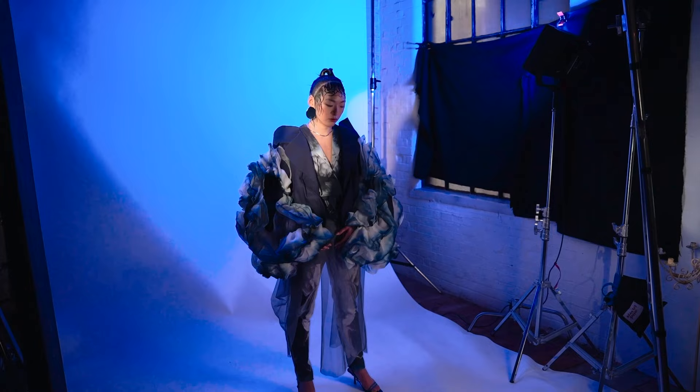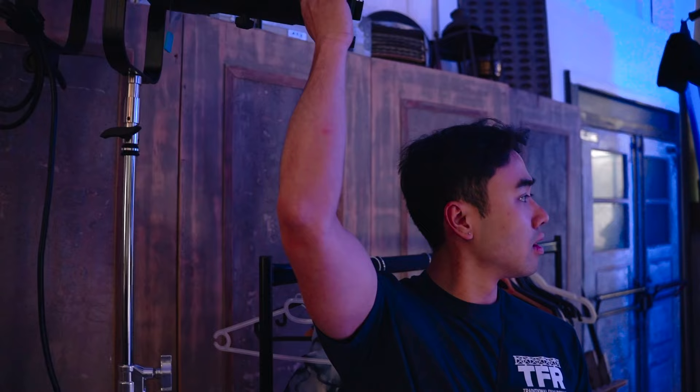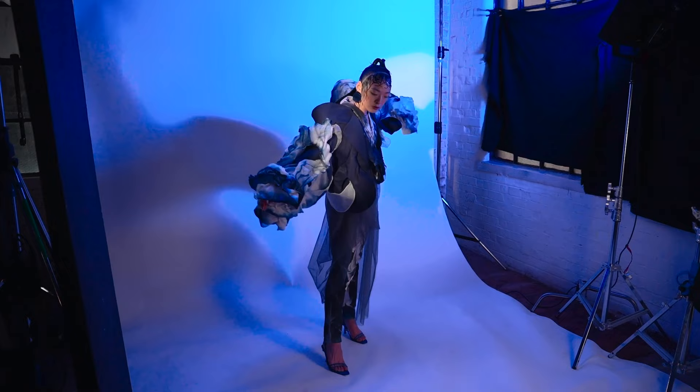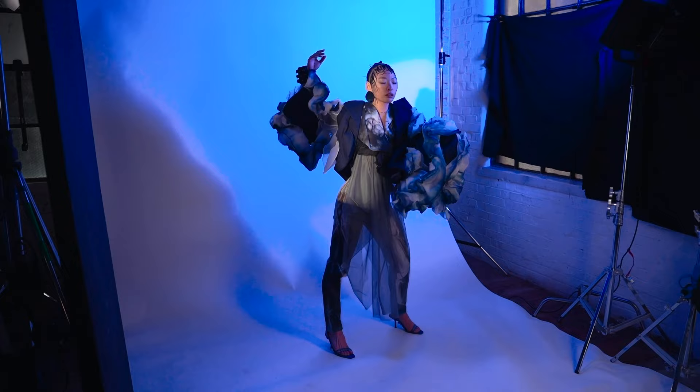Could we maybe direct it a little bit more so that Patricia can move back and there's a bit more space for me to do the full body? Just cause otherwise it's a bit cropped. Just feel free to move around a bit — this is all digital, so some experimentation to get you warmed up, loosen the shoulders.